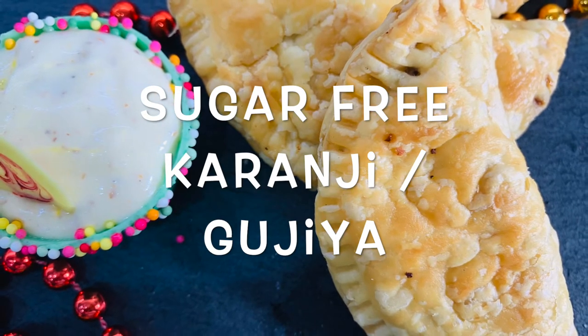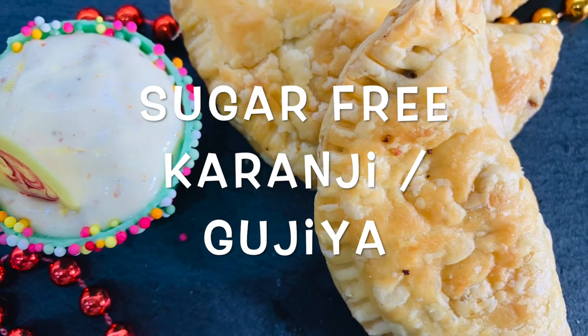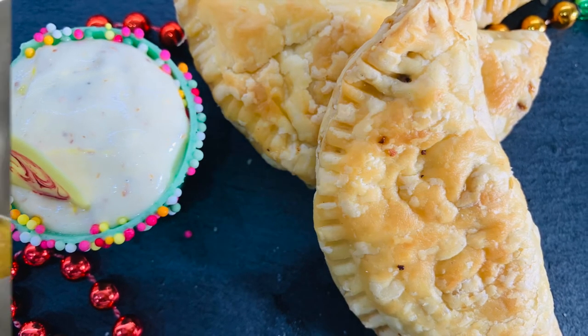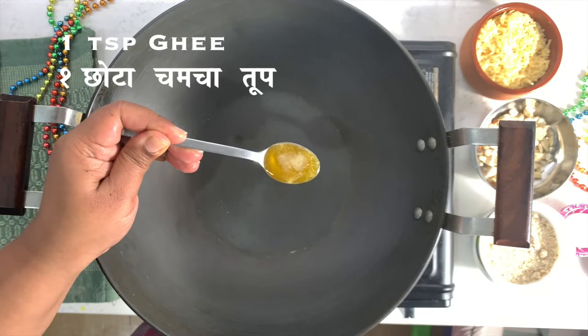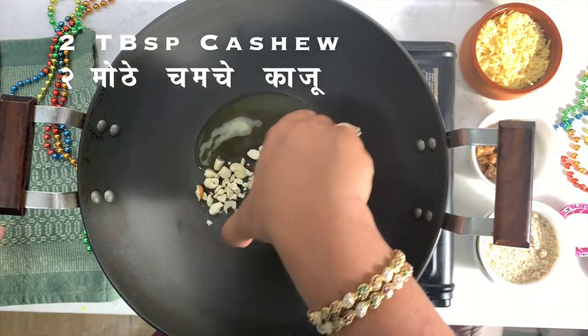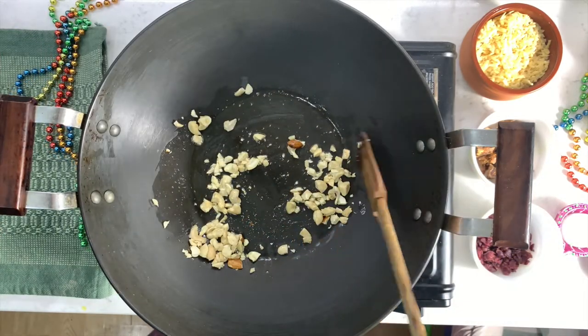So let's complete the Diwali food wish list by cooking them in a healthy way. Let's make the filling first. Get a heavy-bottomed pan and add 1 teaspoon of ghee, then add 2 tablespoons of finely chopped cashews.